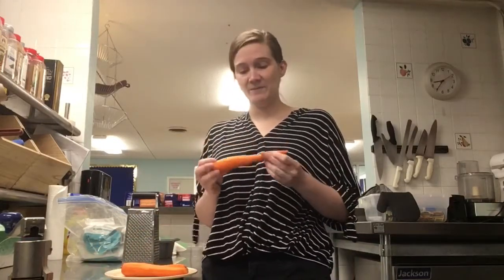Hey guys, happy Friday. So I was cleaning out my fridge at home and I was like, what do I got? I had so many carrots. So I went ahead and peeled them and I was like, what can I go make with these? So we're going to do some experimenting today and we're going to make a kind of carrot cake bread thing.